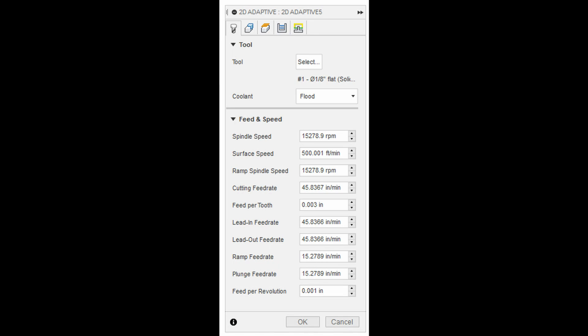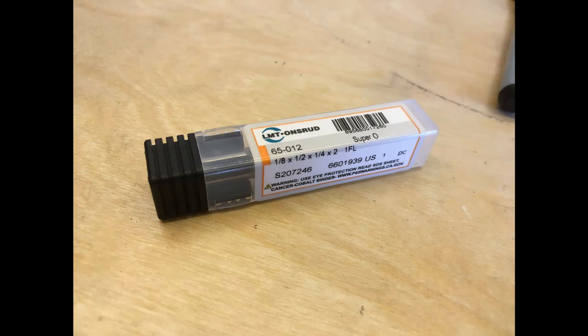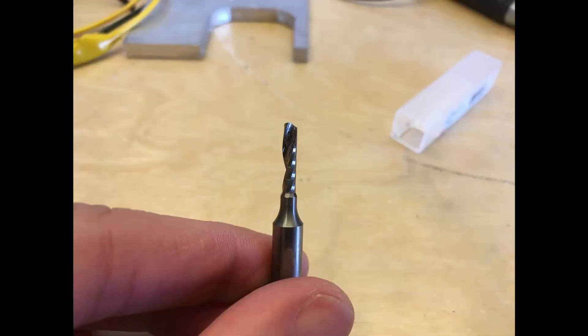These are the speeds and feeds I'm using. It's a single flute end mill and I'm running it at a slightly slower spindle speed than you might expect for a 1/8 inch, but I want to keep the chip load really high — my feed per tooth is up at 3 thousandths, which is definitely higher than I would normally do in aluminum for a 1/8 inch end mill on my machine. I also upped the speed a little bit. I'm trying to get the feed rate high enough that I'm not melting the plastic. The end mill is a 65-012 from Onsrud, specifically made for plastics, with a 1/4 inch shank that necks down to a 1/8 inch single flute cutter.